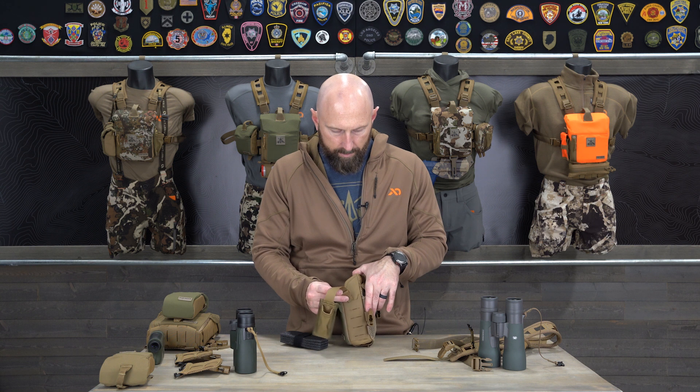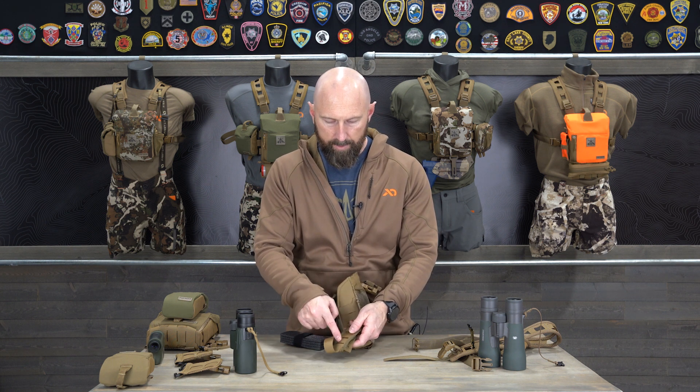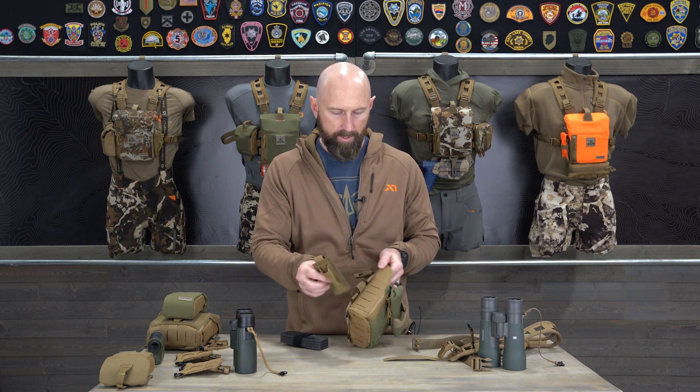You're just going to MOLLE that on to whatever side you want to attach. I'll go over that real quickly here and just attach that by weaving in and out of the slits on the back, and pairing those up to the slits on the side. I'm actually going to put it on the right side — that's where I would normally carry mine.